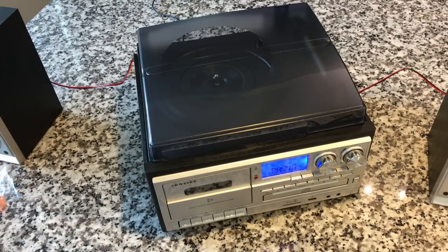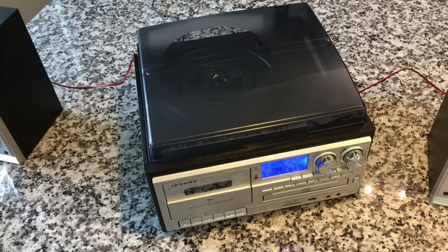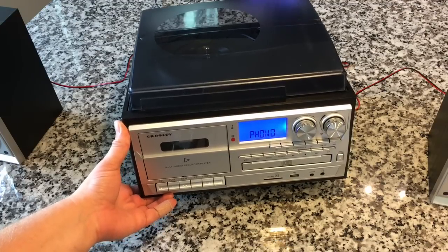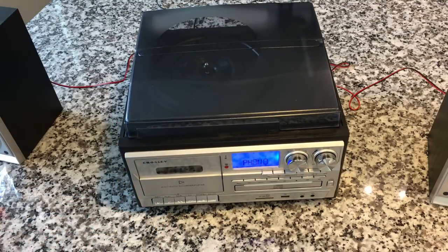But wait — consider how much you get. You've got speakers, the record player — it's entry-level but gets the job done, not going to damage anything. But you've got a CD player, a good tape mechanism, USB, SD card, aux in, and more. So I think it's cool.